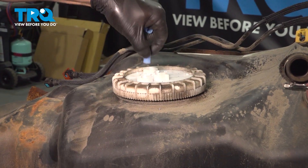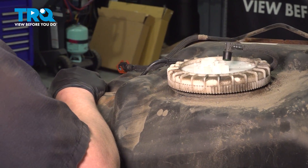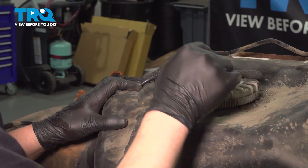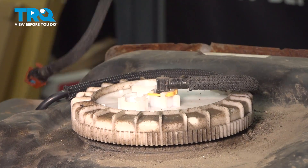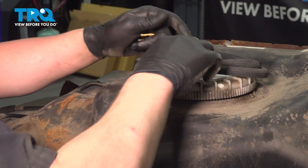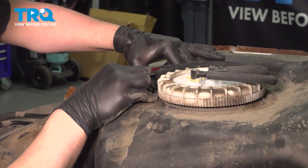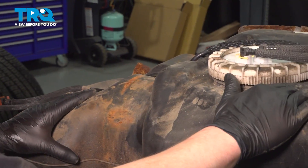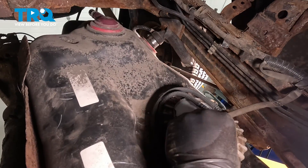Remove the caps. Install the hard lines into the molded part of the tank, then install the lines into the fuel pump and install the locking ring. Do the same thing with the other fuel line. If you don't hear it click, give it a pull — make sure it's locked on.